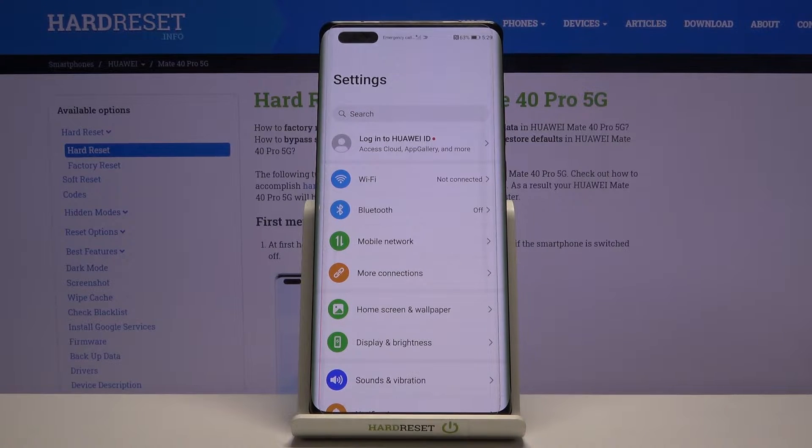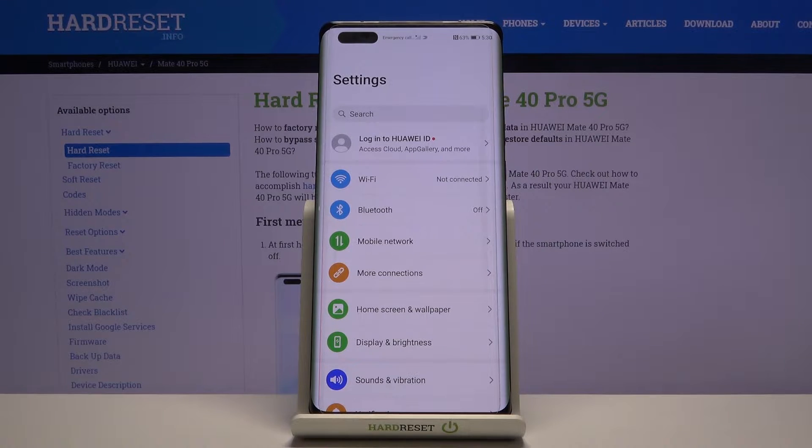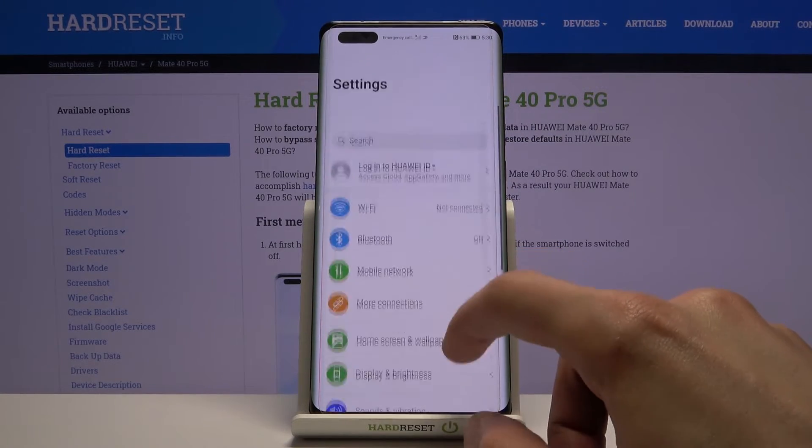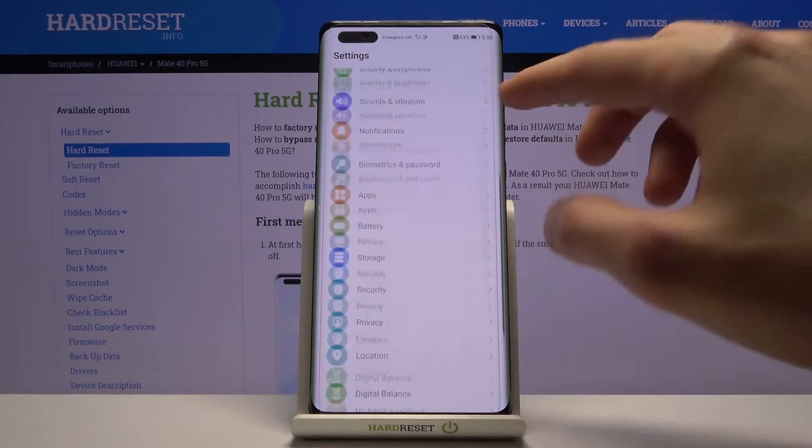Higher refresh rate basically increases the number of frames you see each second on your display. A refresh rate of 60 Hz gives you 60 frames per second, while 90 Hz gives you 90. The easiest way to imagine this is with a slideshow — a moving image with 60 different frames makes motion look semi-smooth, and adding 30 more frames makes it look even smoother. That is basically what refresh rate does — it makes everything look smoother.